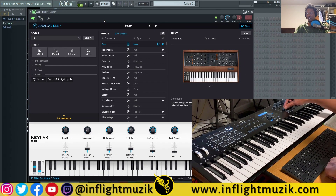Now you'll see when I move the slider — the very first slider — it moves on Analog Lab as well. Same thing with all the knobs. And now I also have control over the presets as well.